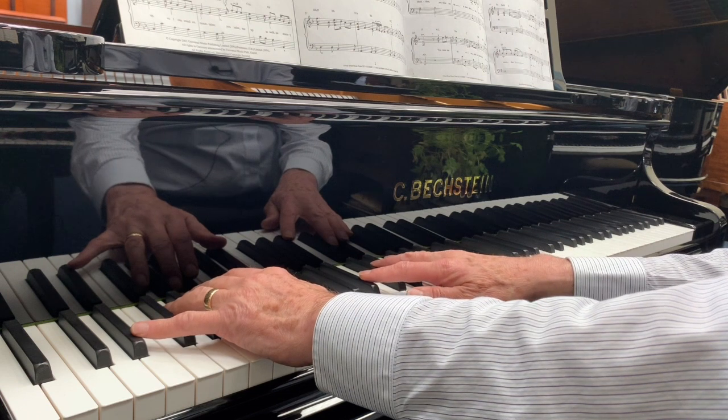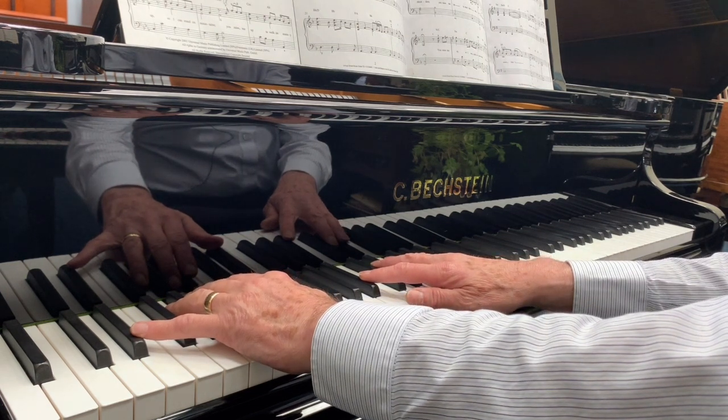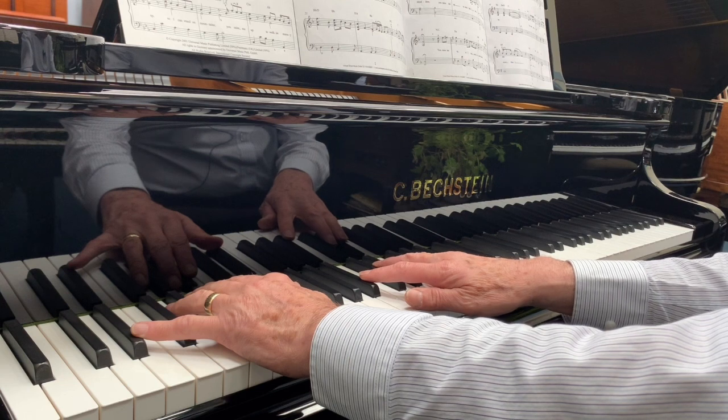Here's the Bechstein A that we looked at earlier — a Bechstein A, six foot one or so, 1909.